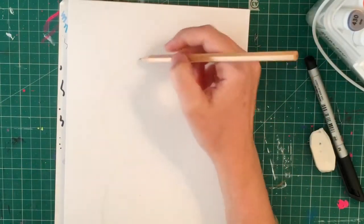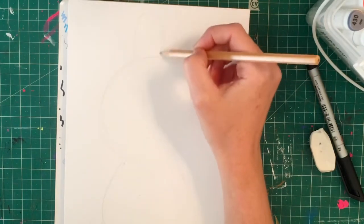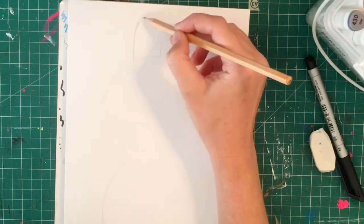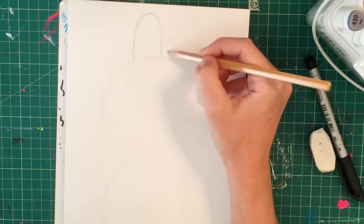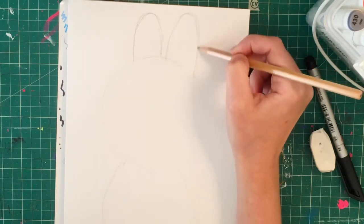We're also going to add a couple of little ears. It's all going to look a bit weird to start with but I promise it'll make sense. We're going to have one ear coming up roughly in the middle, and then another one that's going to appear a little bit bigger because this bunny is going to be twisted slightly to one side.